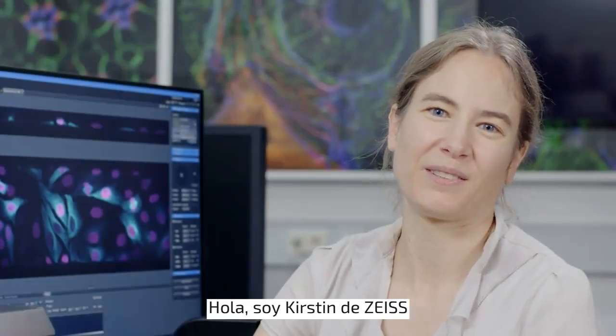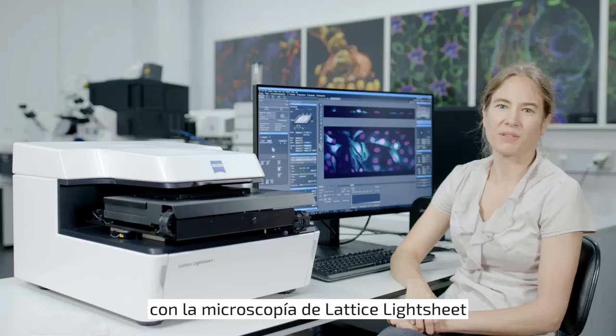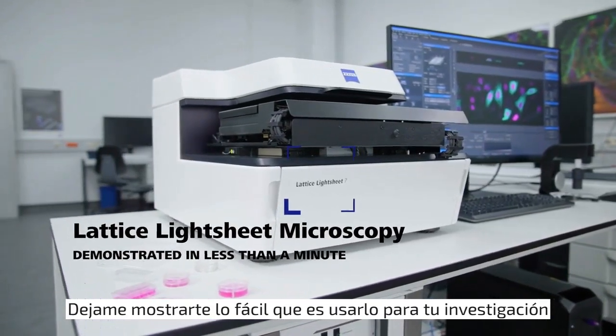Hi, I'm Kirstin from Zeiss. The microscopy community has been buzzing with excitement about lattice light sheet microscopy. I'm excited to show you the Zeiss implementation of this technique. Let me demonstrate how easy it is to use it for your research.